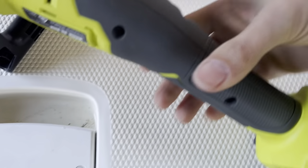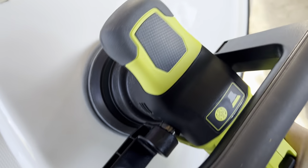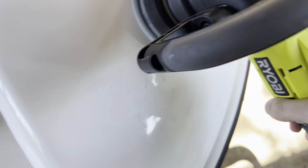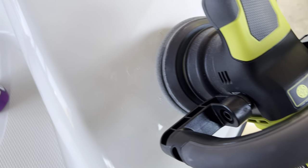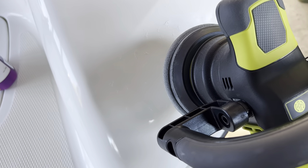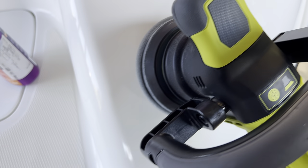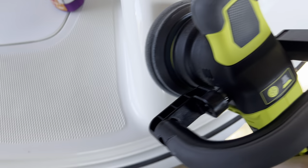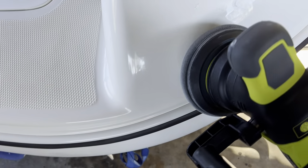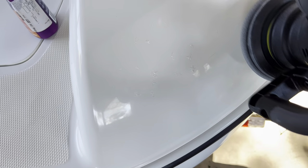Make sure the speed setting is on the lowest possible, then just dab it on the surface like that. Get it started at a slow speed, and once you've got the product all worked in, increase the speed higher and higher. Use a motion going one way and then up and down — that's the motion I've been using.